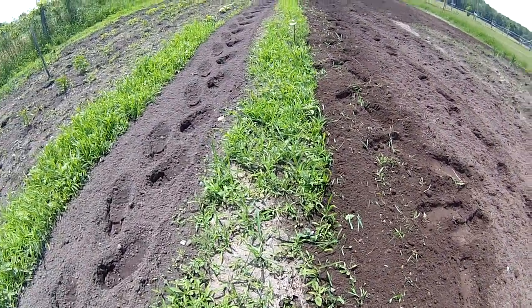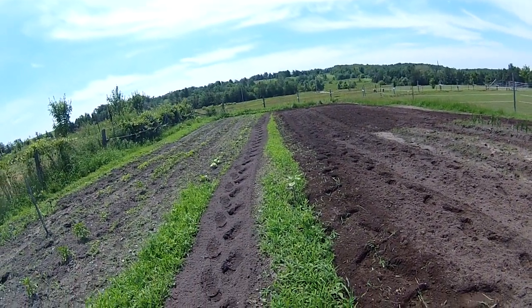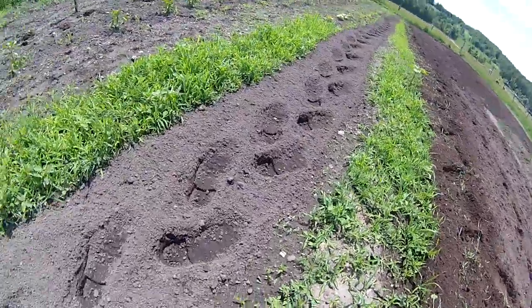You can see the before and after — that was the untilled area and now it's been worked, and that's pretty good. Most of it down there was like that. So I'm going to go in between the rows here and just clean everything up. You'll see it'll be perfect.